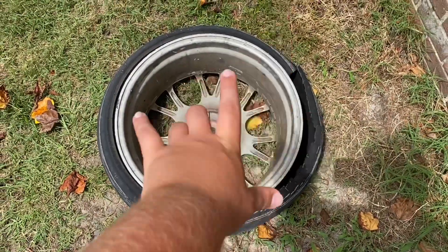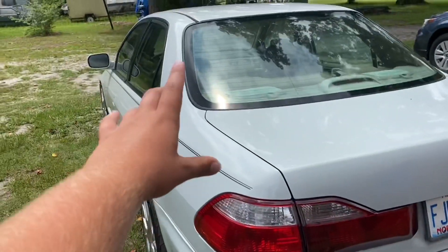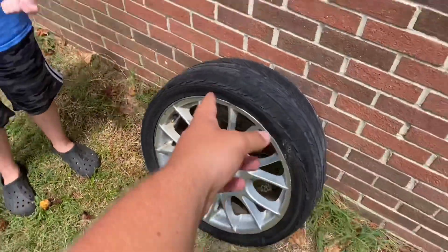This one was the scariest and sketchiest. But I've also had some good things happen, so I'm going to go ahead and start talking about that also. BBS Germany — this is authentic BBS, this ain't no cheap mess. You already know how we roll, we got the nice rims.